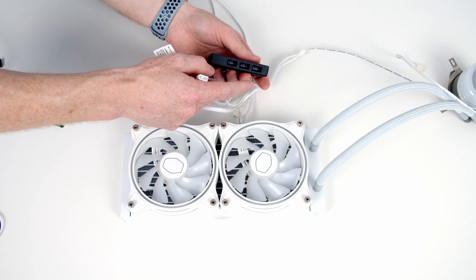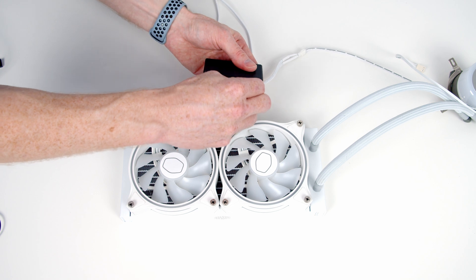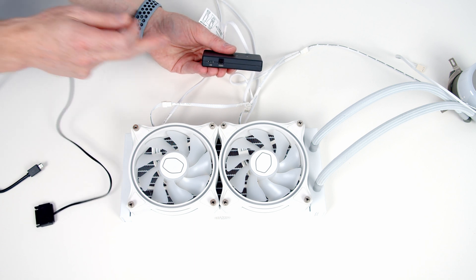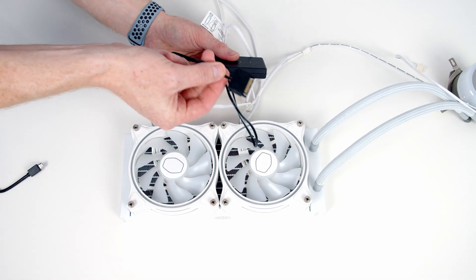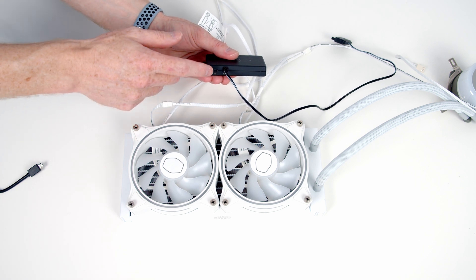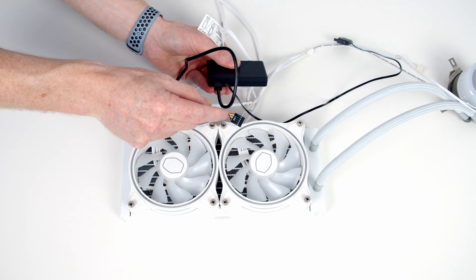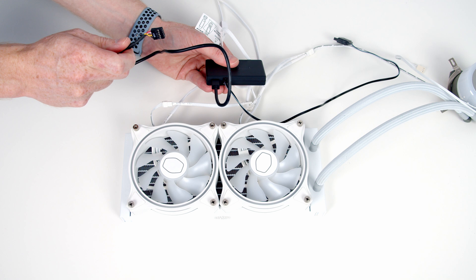The controller has three channels labeled 1, 2, and 3. Line it up correctly and plug it in. There are two additional channels for further ARGB connectors on the controller. On the other side, the controller requires power via a SATA connector, which plugs into your power supply. You also need to connect the controller to your motherboard using the included USB connector, which plugs into a USB 2.0 header. Then download the Master Plus software to control the AIO lighting.